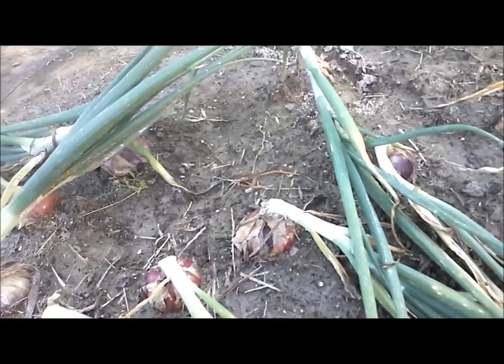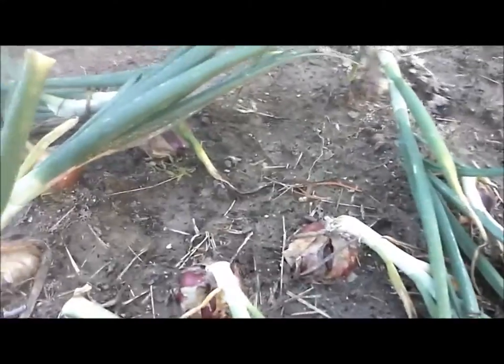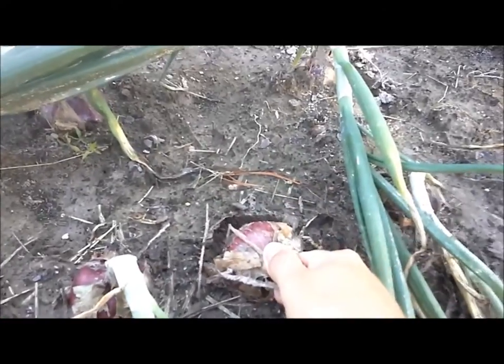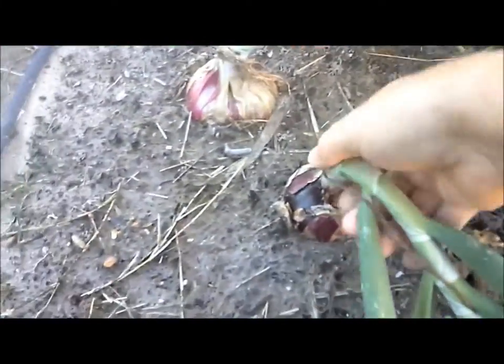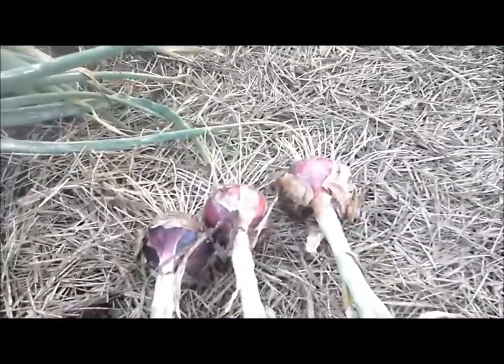Today is picking day for the onions. We'll go ahead and pick all these red onions. What I do is grab them right down here at the stalk, gently pull up, pull sideways and out, shake all the dirt off, and stack them up one at a time — they come out pretty easy. I won't bore you with picking all of these; I'll show you where I'm going to stack them for about a day or two before I hang them up.